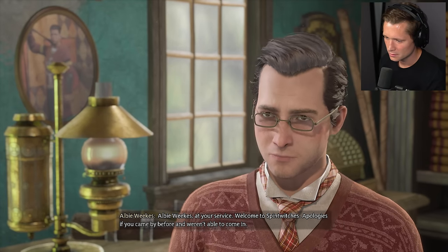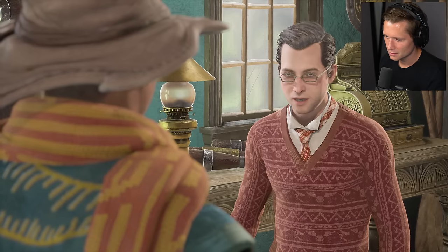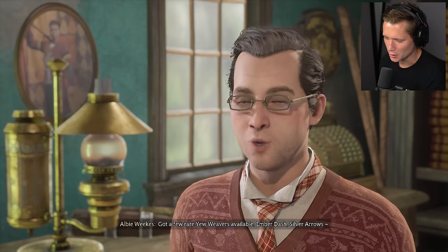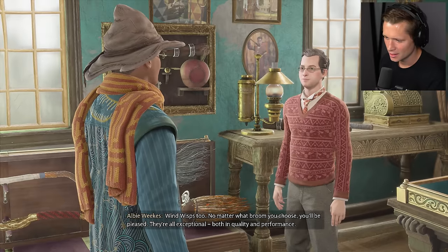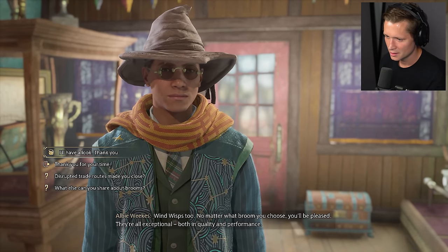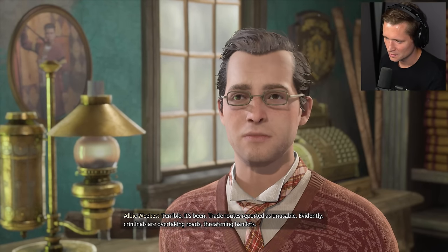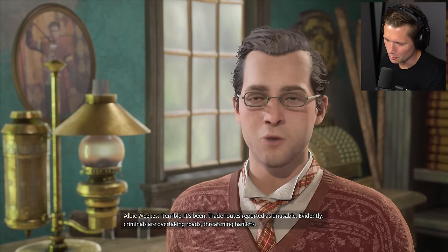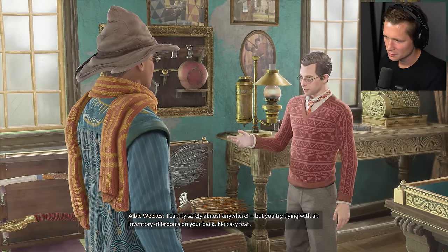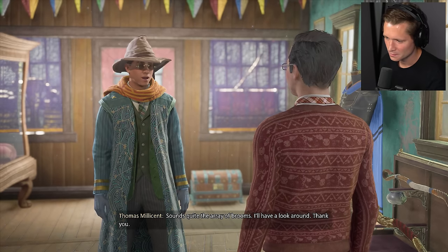Apologies if you came by before and weren't able to come in — shop's been closed since trade routes were disrupted. Had to travel as far as London to meet with my supplier, and I've only just returned, thankfully with inventory. I presume you're in the market for a new broom? Got a few rare yew weavers available, ember dash, silver arrows, wind wisps too. No matter what broom you choose, you'll be pleased — they're all exceptional in quality and performance.